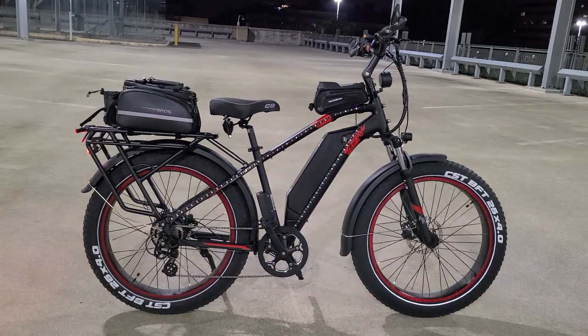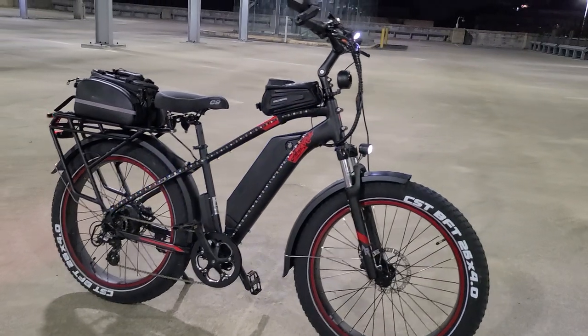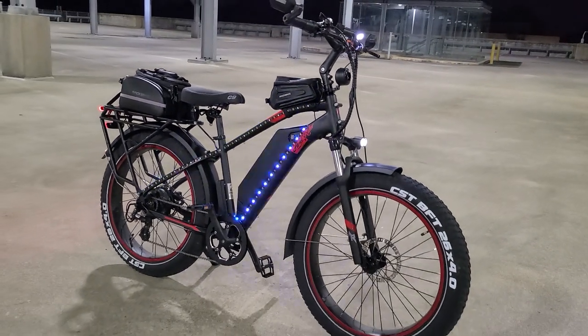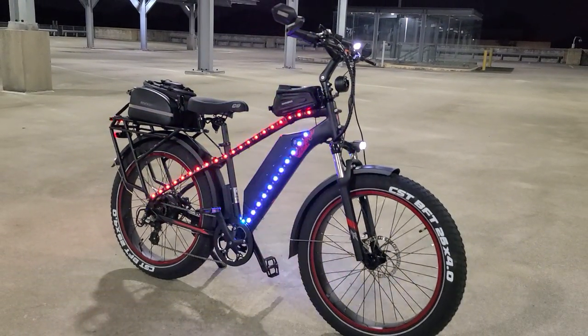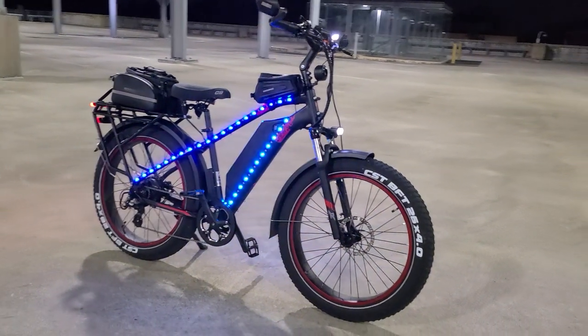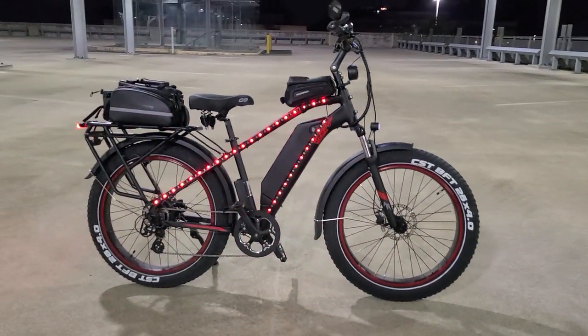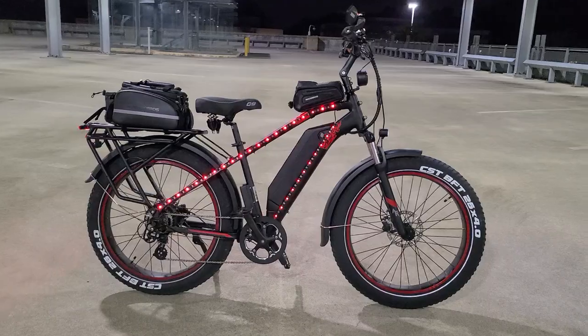I noticed I haven't seen anybody with an LED kit yet on their Kepler. But yeah, it's pretty badass, man. Especially on this big bike right here — this thing stands out big time. Super bright.